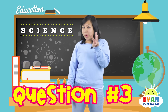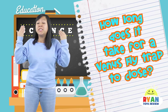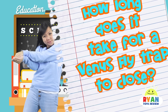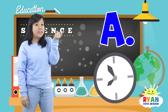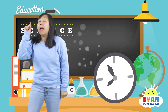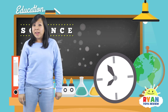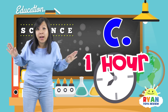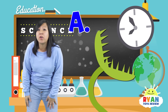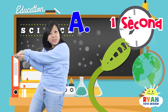Question number three: how long does it take the Venus Flytrap to snap close? Is it A — one second, is it B — ten minutes, or is it C — a whole hour? The answer is A — it takes the Venus Flytrap one second to snap shut.